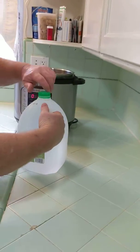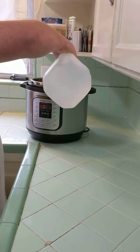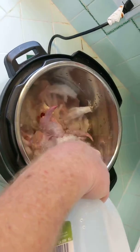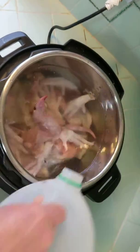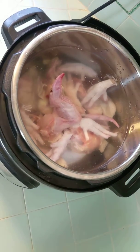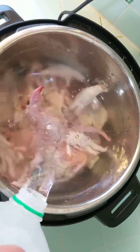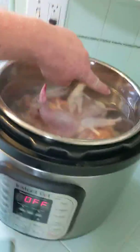Grab yourself some purified water, drinking water, spring water, whatever. Throw it in here and fill it up. I like to take it right to the max line — let me grab a little bit more water. Take it right there to the max line you see on the side.